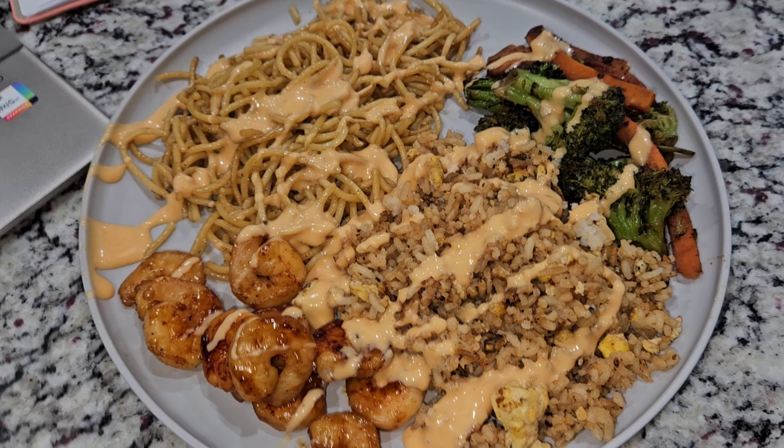And finally, for the last meal, Jason is cooking us some Kobe's tonight. We have this restaurant in Florida and we miss it so much. He made some noodles, some fried rice, and some vegetables. And it was so delicious. We love making this meal, but it is a lot to make.